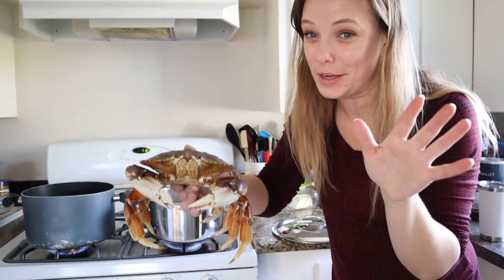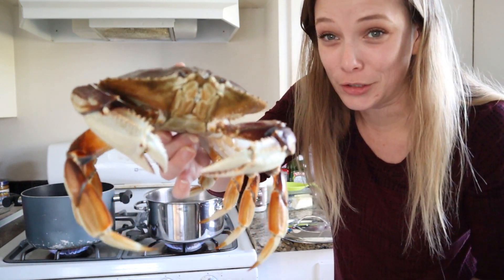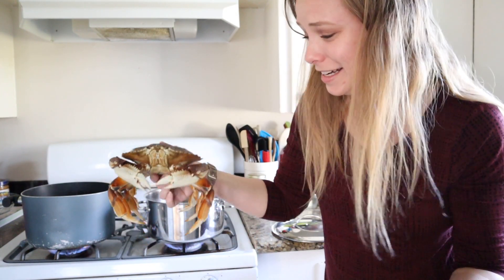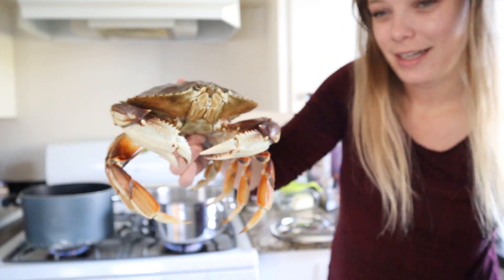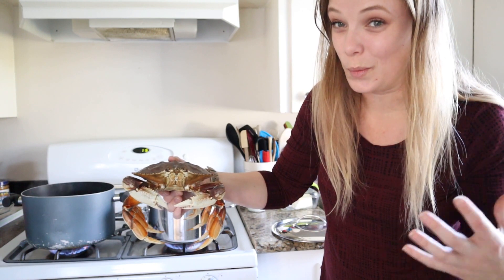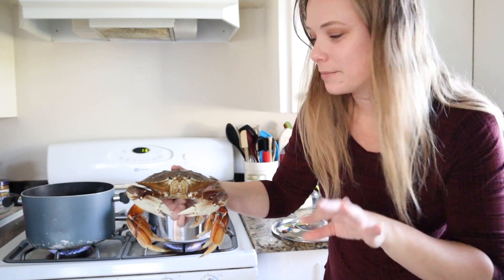All right, so once the water comes to a boil you're going to take your happy little crab — oh my gosh, this feels so morbid having this on camera, but it's how it's done. You put them in the boiling water, you put the lid on, and then you're going to want to cook them for about 15 to 20 minutes. No more, no less.